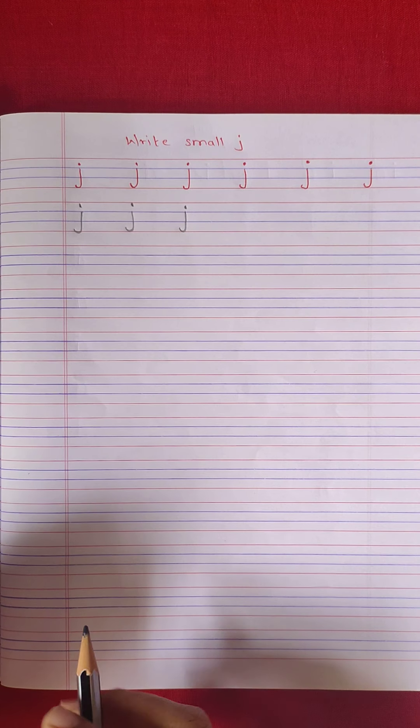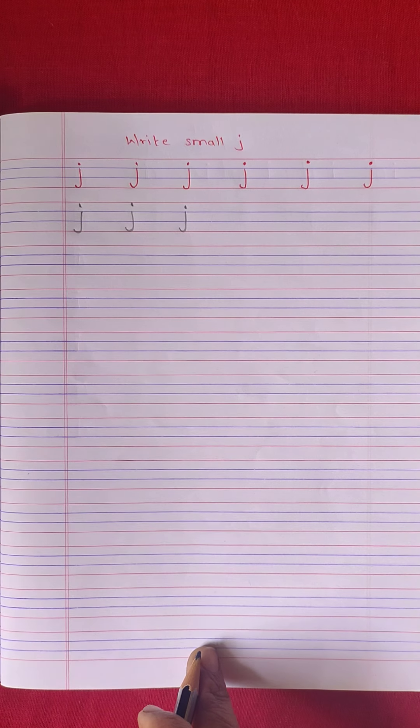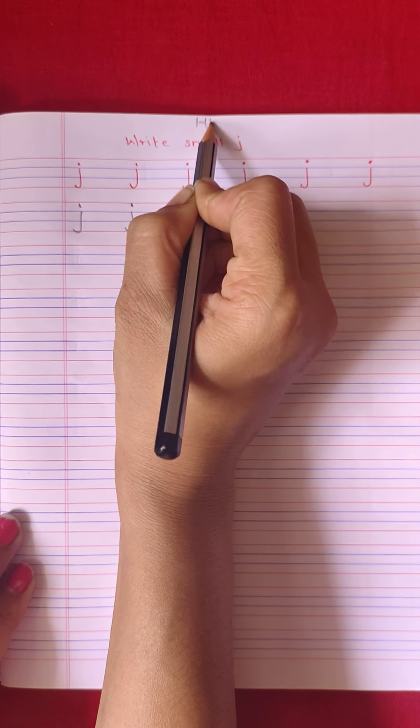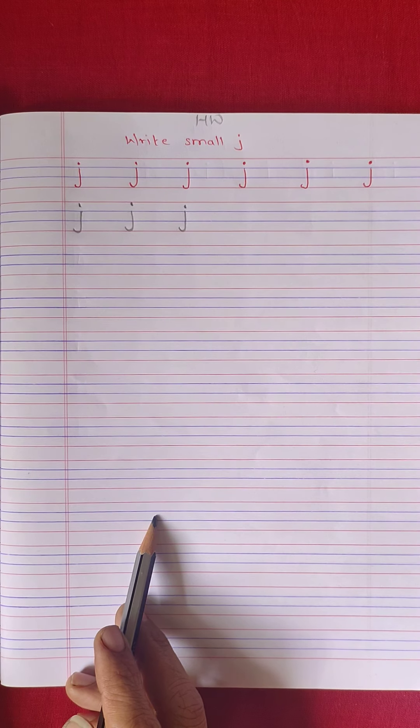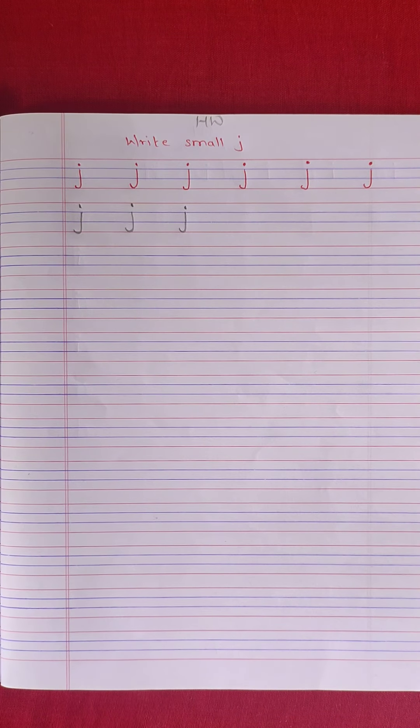Okay kids, in the same way you have to complete this page. This is your homework. Put the date on the top. Okay kids, just do it!